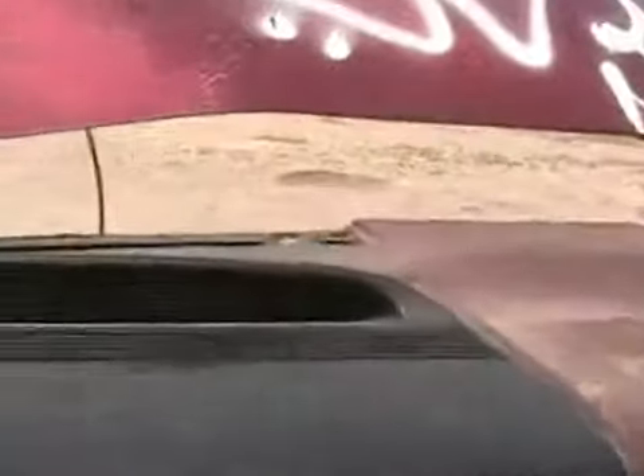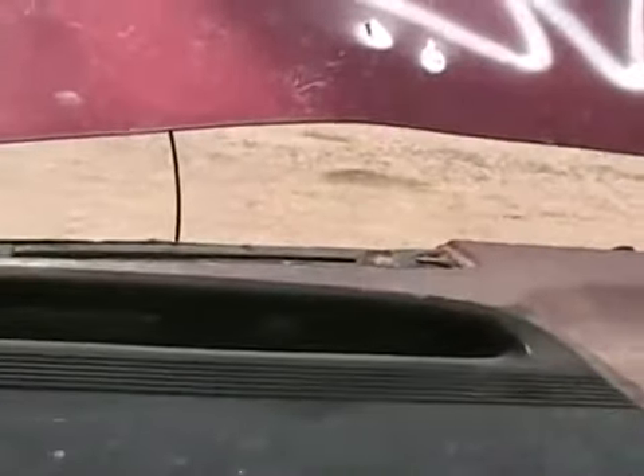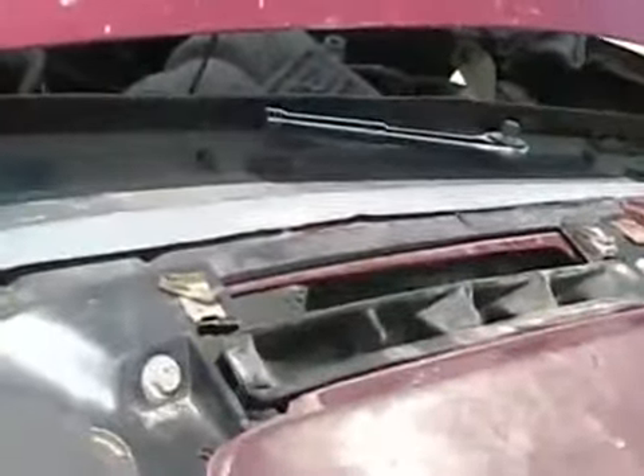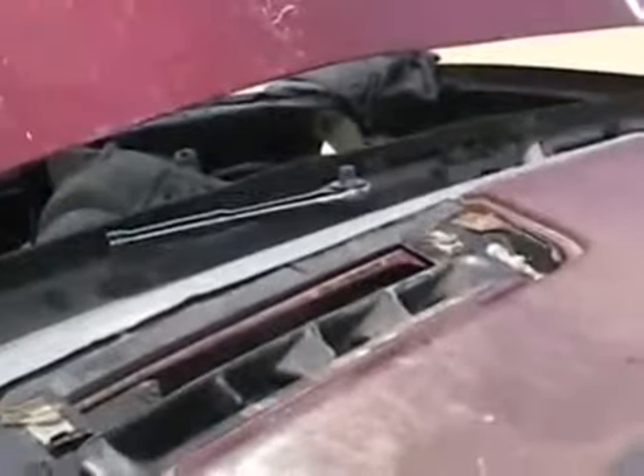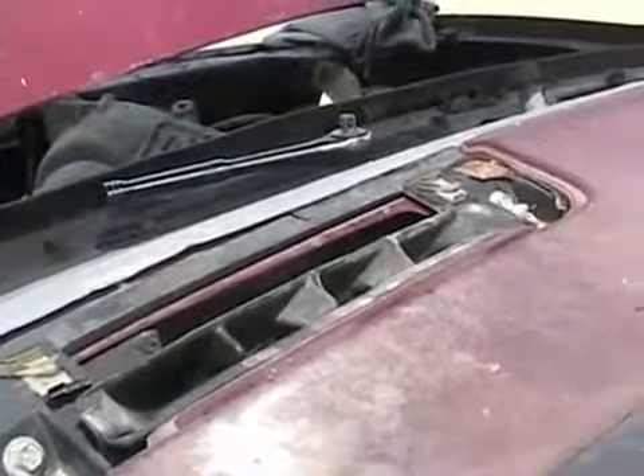Now I need to give it a crank and try to blast all the water out of the motor. Hopefully we don't have any bent connecting rods or cracked pistons. It wasn't running that fast when it swallowed the water, so I'm keeping my fingers crossed. Sure is lots of water blowing out already — water is still flying. I can see the drops. That's what the engine sounds like with no compression.